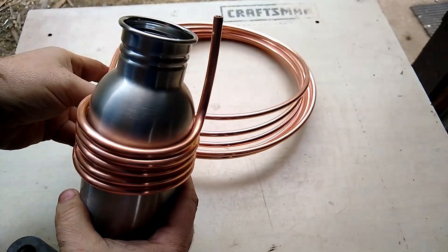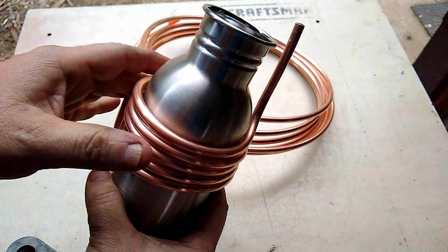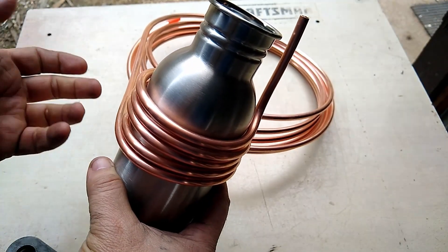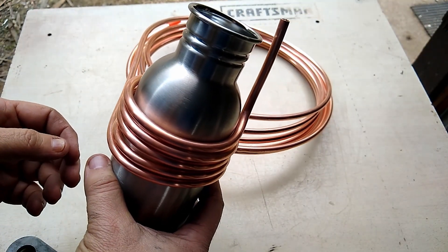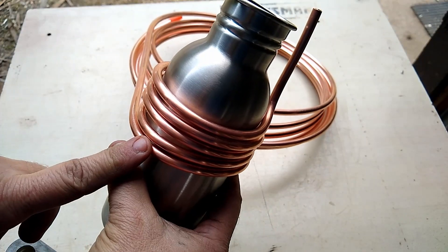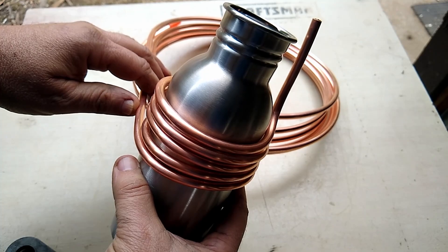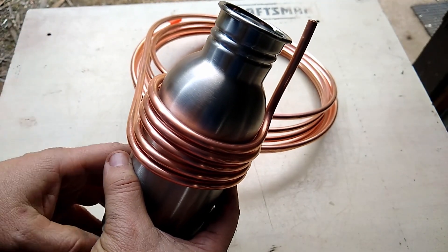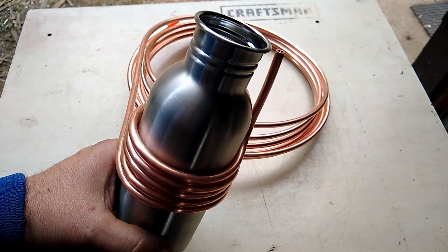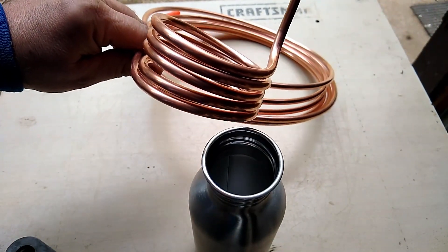Next, I started twisting the copper coil around this bottle — that'll keep it compact. If I throw it in a backpack or just store it, it'll be all compact. I've coiled it about five times. I'm going to bend it and cut it, and of course it comes out but it'll go around the bottle.